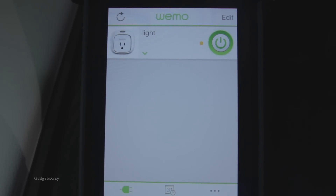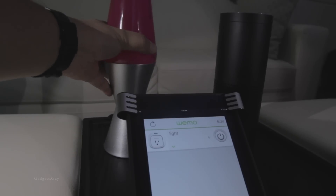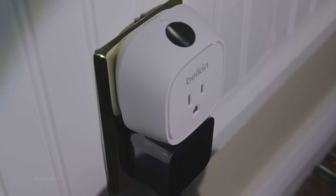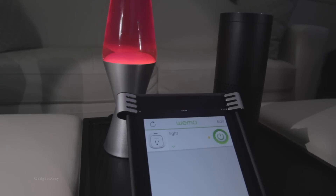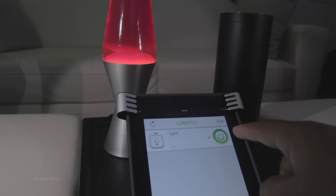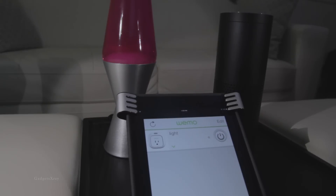We can try it — it looks like it's on. Let's turn it off. I'm just going to try the lava lamp app and see if it's going to work. Awesome, it does work! I love how fast it is. Once you push the button, it just turns on.